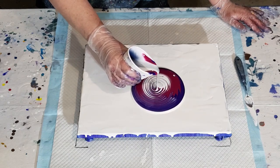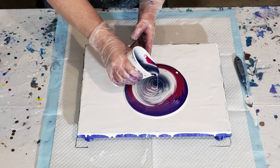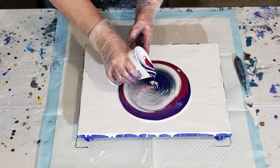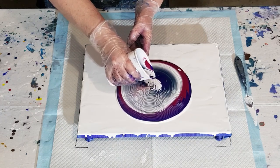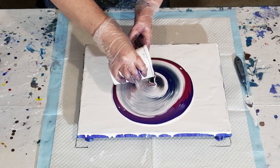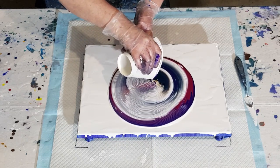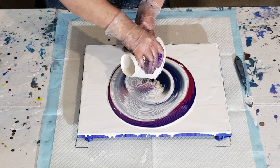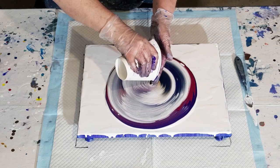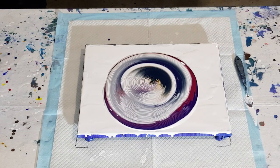If you saw my last pour you'll have noticed the blue was looking a little bit hazy — the white was coming over the top and looking hazy. Maybe I need to get closer to the surface so it doesn't mix as much. The gold already looks better — I thickened it up. Last time I did equal parts gold to Floetrol, and this time I've got one and a half parts paint to one part Floetrol just to thicken it up. Yeah, that's looking better already.